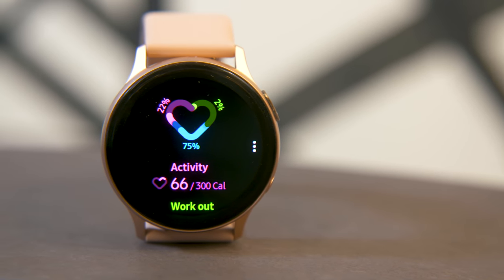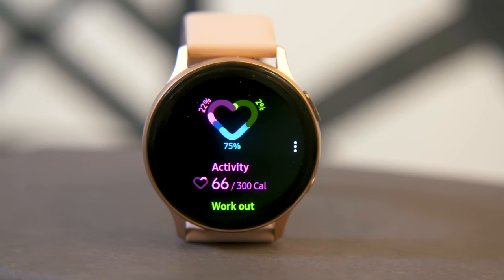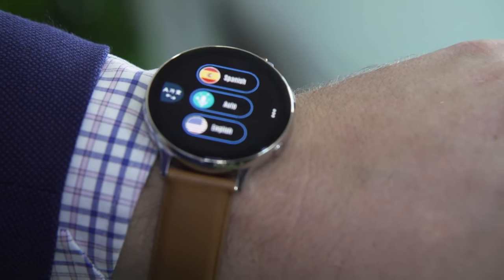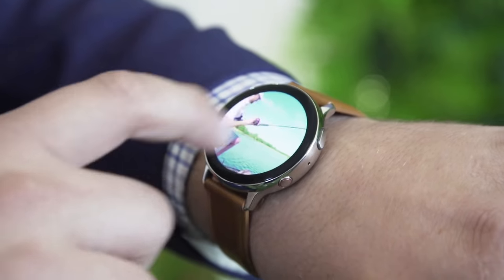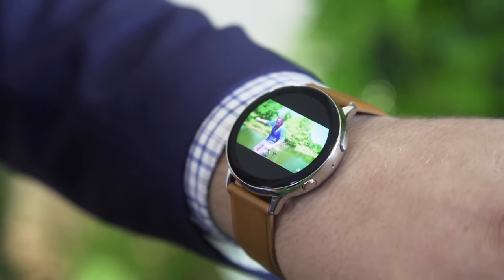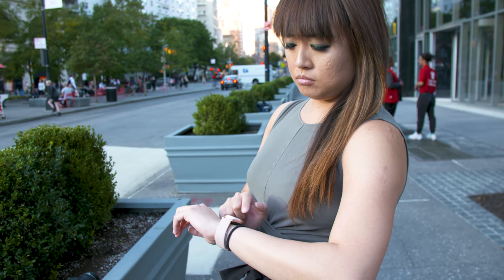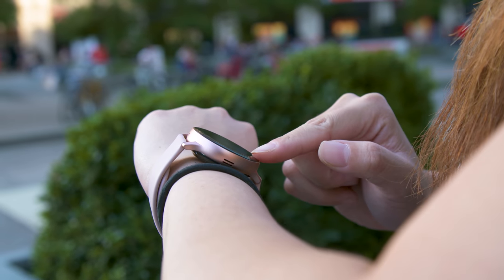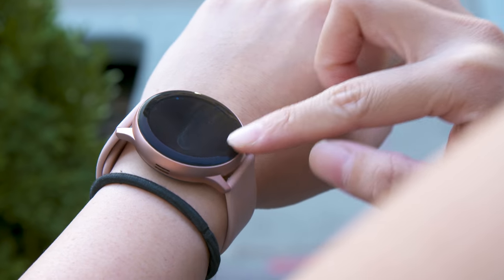With the Galaxy Watch Active 2, Samsung continues to improve its health and workout monitoring tools as it explores other applications like translations and video playback. Most intriguing of all — to those familiar with Samsung's watch lineup — the Watch Active 2 brings back the company's hallmark spinning bezel. Sort of.